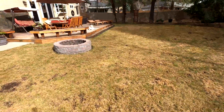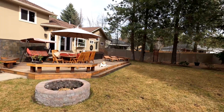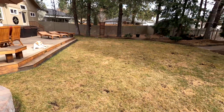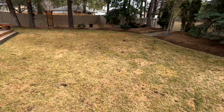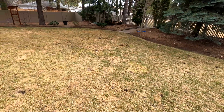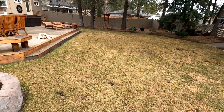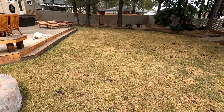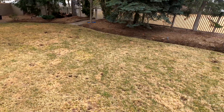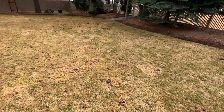I'm also dealing with dogs peeing all over my yard. I did some research and tall fescue is good for shade, good for traffic, and good for dogs, so that fits right into my plan.